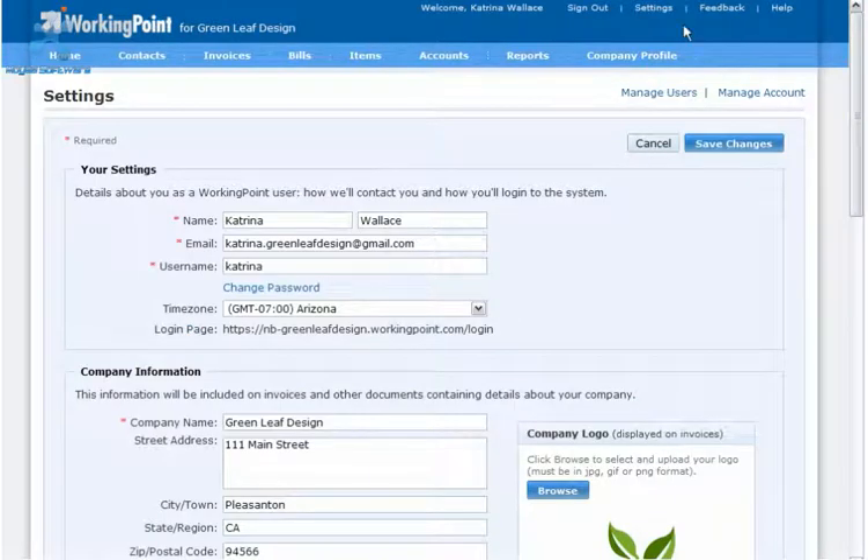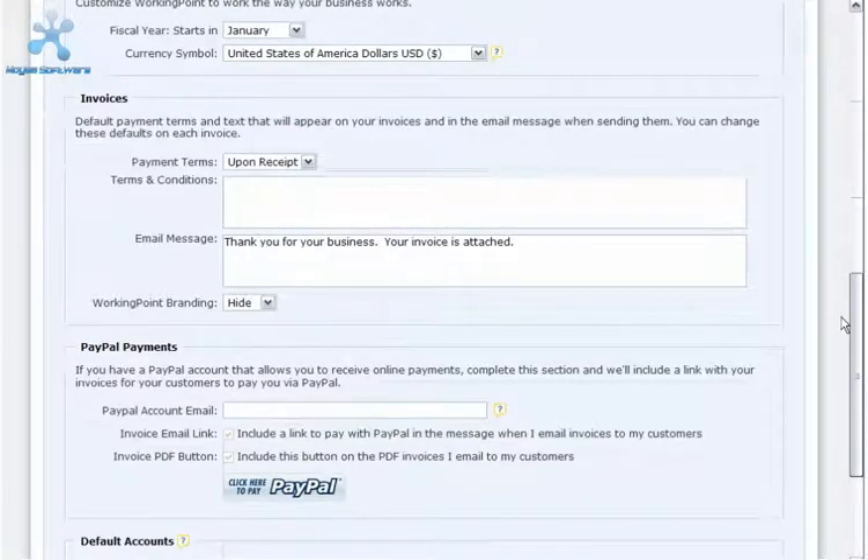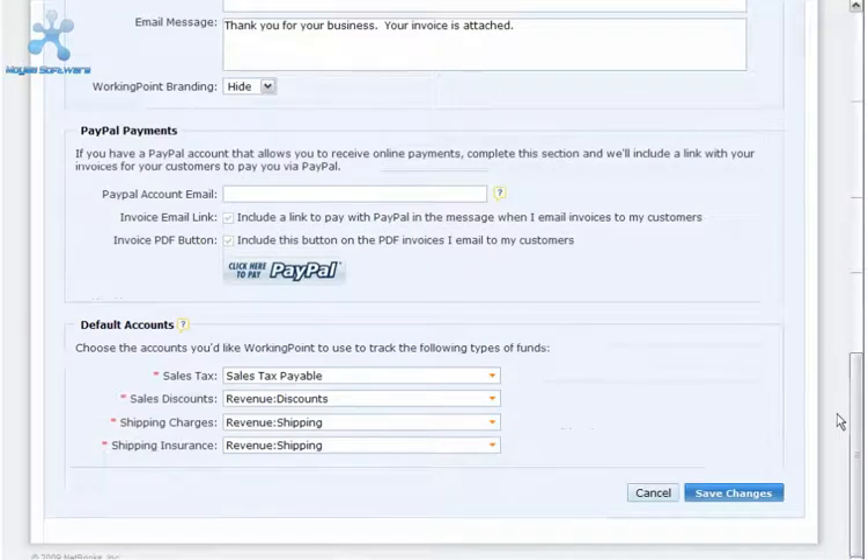From Settings, scroll down to the PayPal Payments section. Here, enter your PayPal account email address. This is the address you use to log into your PayPal account.